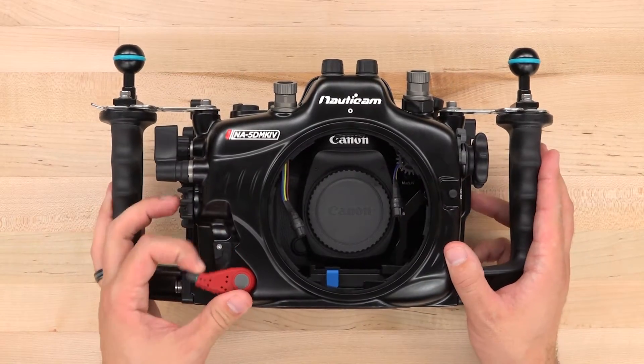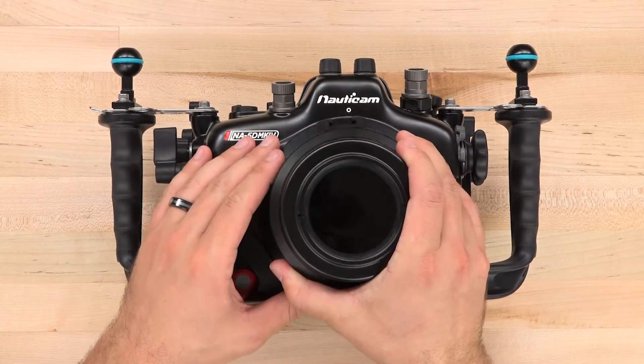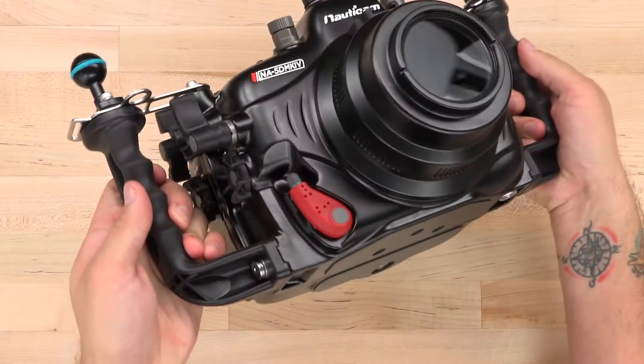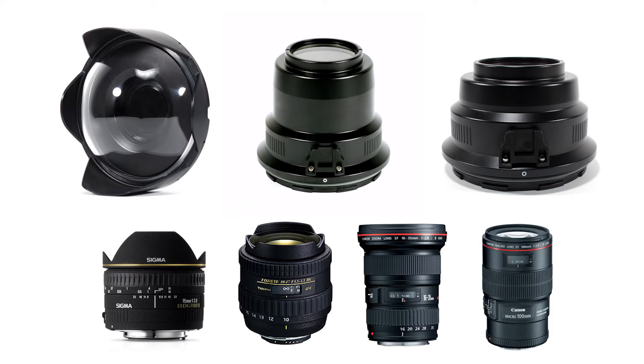This housing also features Nauticam's patented port locking system. You don't need to twist or thread anything — just simply mount the bayonet and lock it in place. Nauticam offers a wide variety of dome ports and flat ports capable of supporting the most popular lenses from Canon, Tokina, and Sigma.